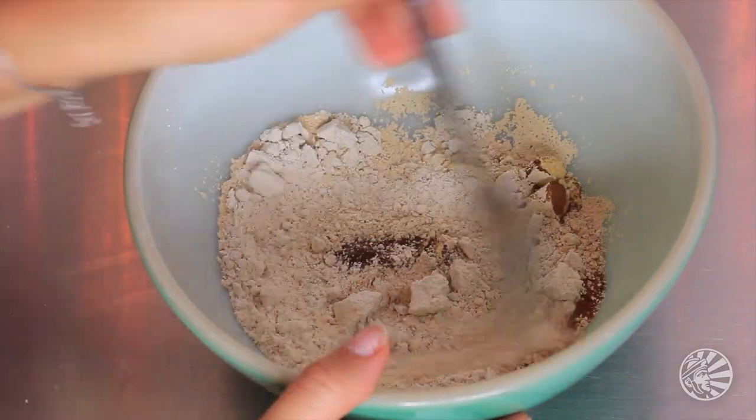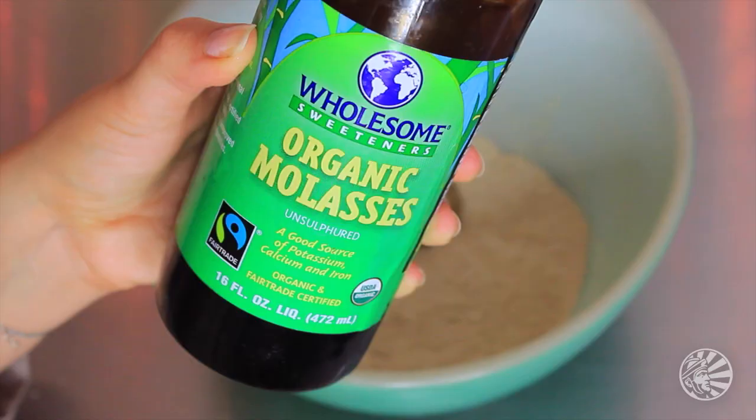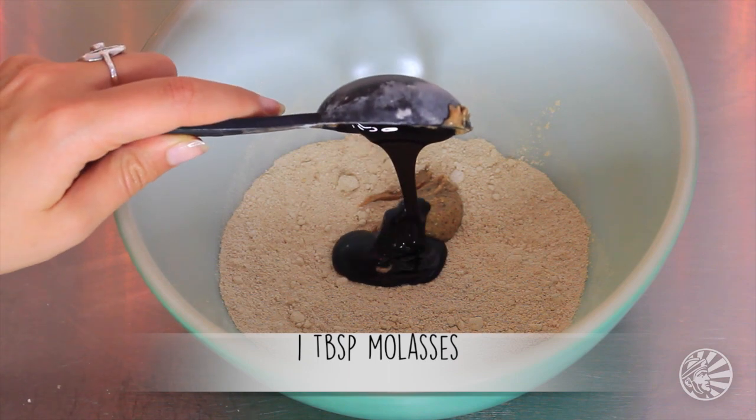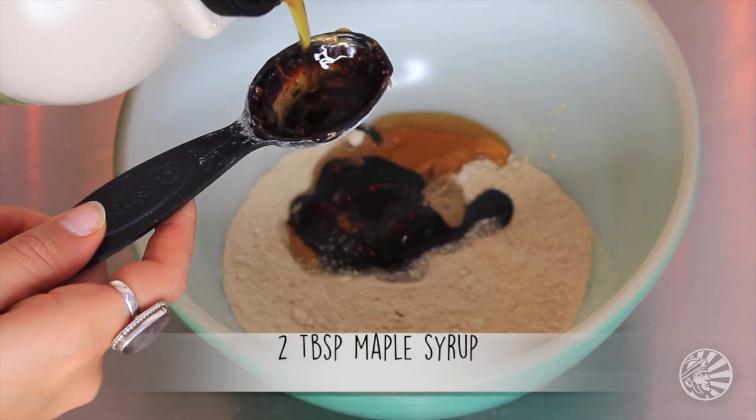Then you're just going to mix it up — a fork is fine, no need to get fancier than a fork. Then dump in a tablespoon of almond butter, a tablespoon of molasses — which my god really moves as slow as molasses, at least it lives up to its namesake — and two tablespoons of maple syrup, which pours out fast.